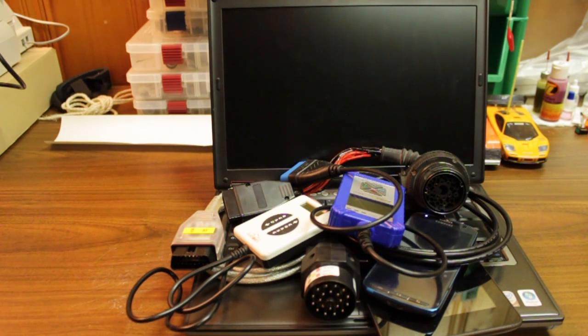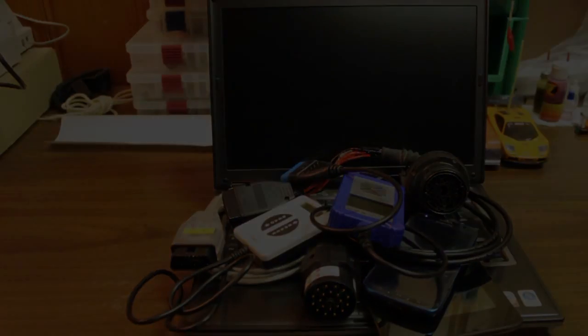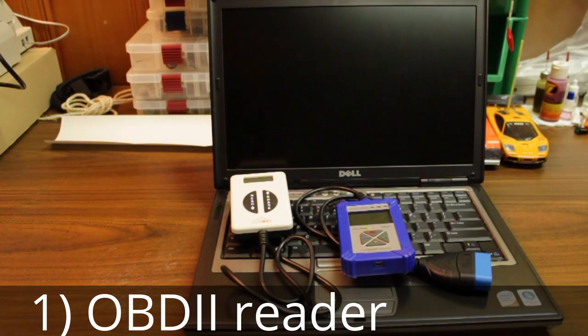What's up guys, today I'll be showing you my top diagnostic tools I use for diagnosing my BMWs. The first one I think any DIY or car guy should have is an OBD2 reader.